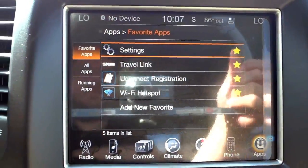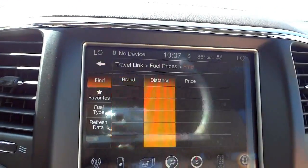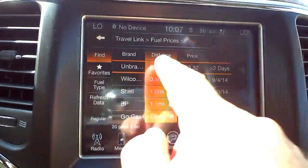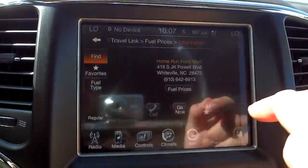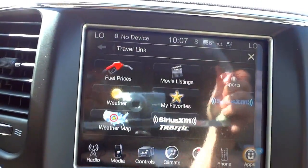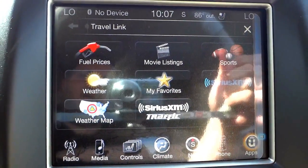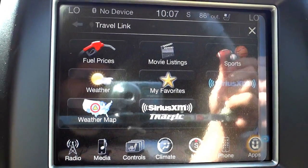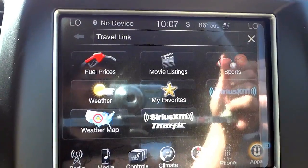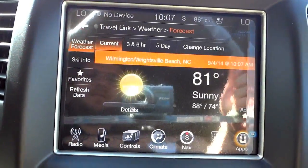Travel Link is a satellite radio service where you can check fuel prices sorted by price and distance, get the phone number of a station, and have navigation take you there — very useful when you're in an unfamiliar area and need fuel. You can also get movie listings, weather, and lots of other information through Travel Link.